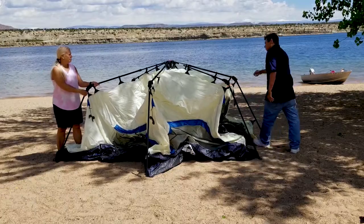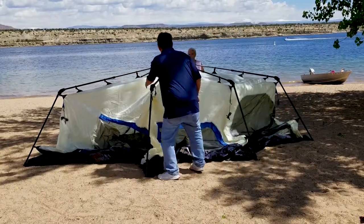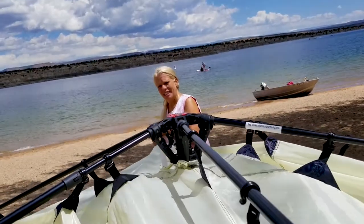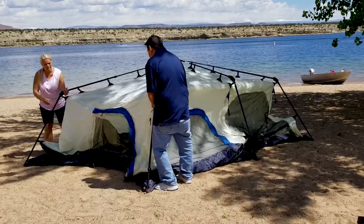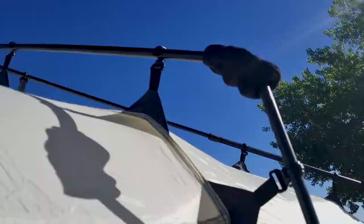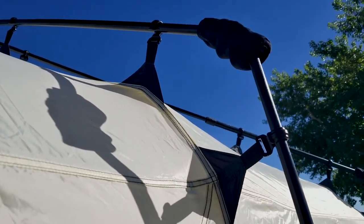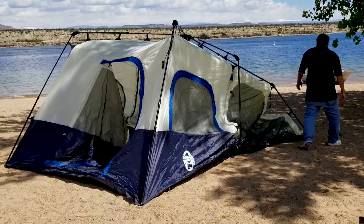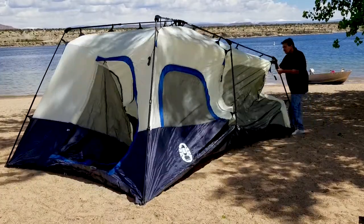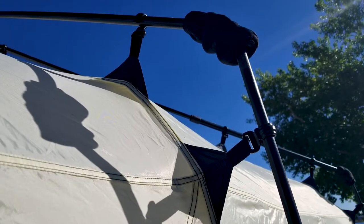Now, the tent, at first glance, it appears to be a gorgeous tent. It's made of a strong nylon polyguard material. The stitching and the seams are great, but the best thing about this tent is its instant-up features, meaning that the poles are integrated right to the fabric. They're sewn together with nylon straps right onto the poles, so there's no guessing about which poles go through which loops.